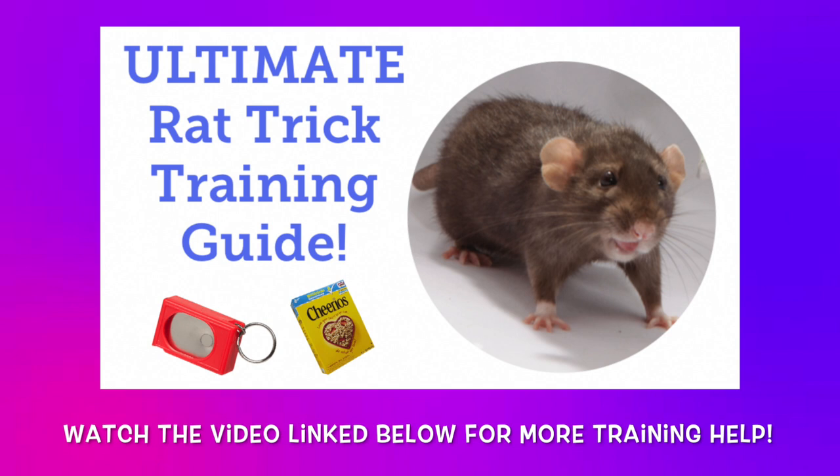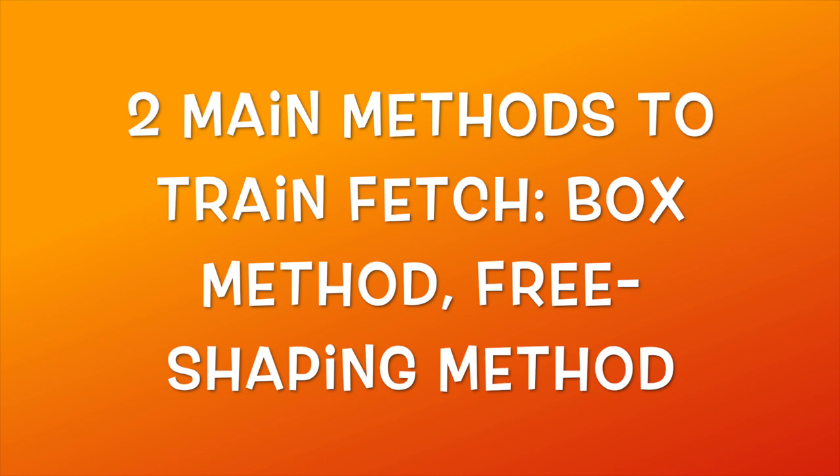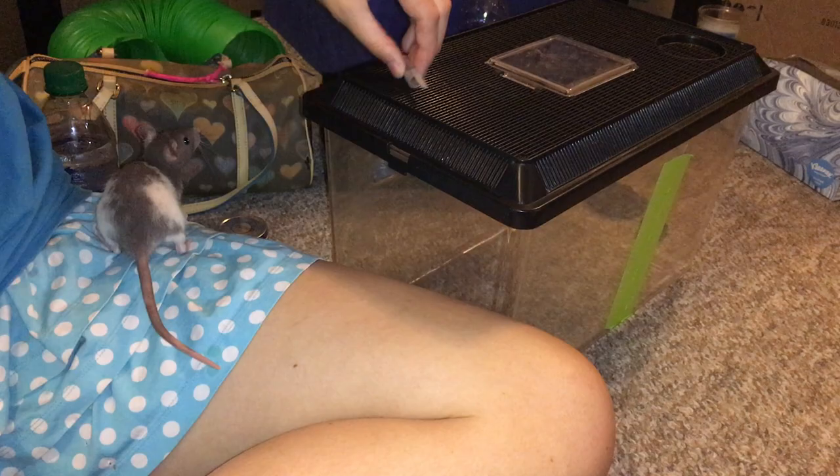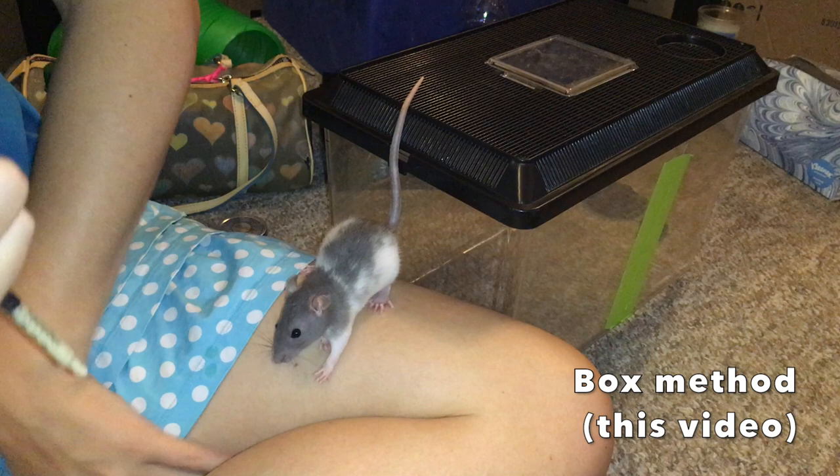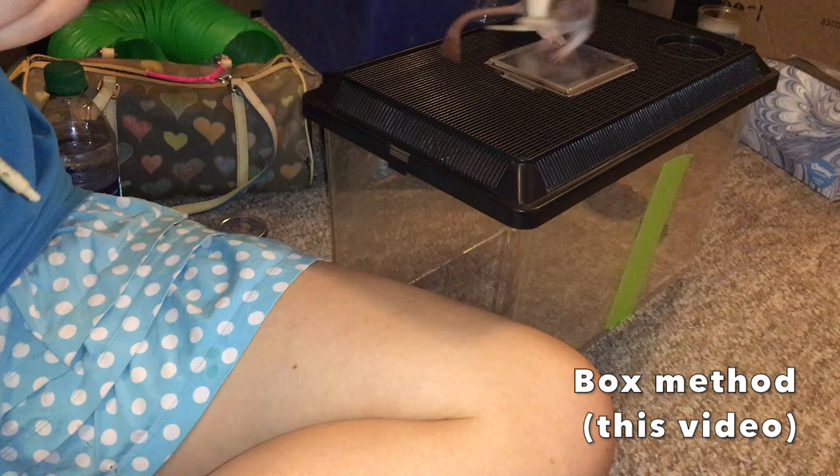One final note before we start: if you would like some more information on the basics of rat training, feel free to check out my Ultimate Guide to Rat Training video, which I will also be linking in the description below. Now there are two main ways to teach your rats to fetch, and for this video I will be showing you the method I believe is easiest for new trainers. I will also be linking the other method in the description, in case you'd like to check it out or are having trouble with this version.